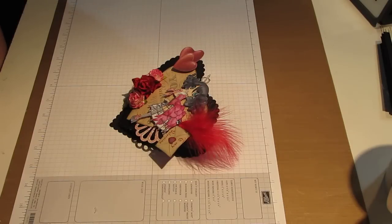Hi, everyone. Hi, Cynthia. This is my video response to the Scrappy Bookworm Challenge. The challenge was to create a card or to create something. I chose a card.